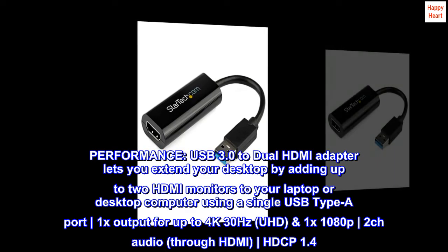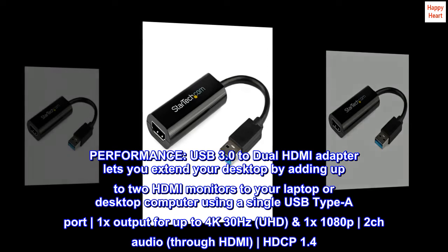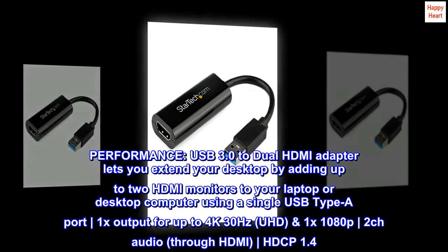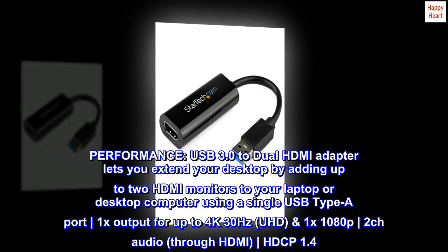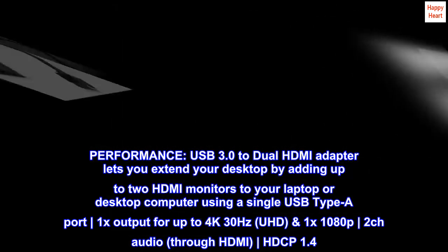Performance. USB 3.0 to dual HDMI adapter lets you extend your desktop by adding up to two HDMI monitors to your laptop or desktop computer using a single USB type-A port. 1x output for up to 4K 30Hz UHD, 1x 1080p, daisy-chains audio through HDMI, HDCP 1.4.